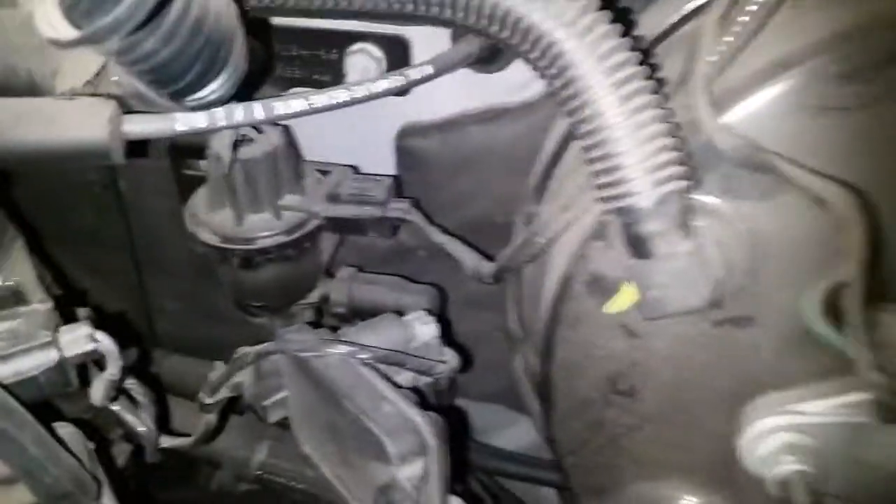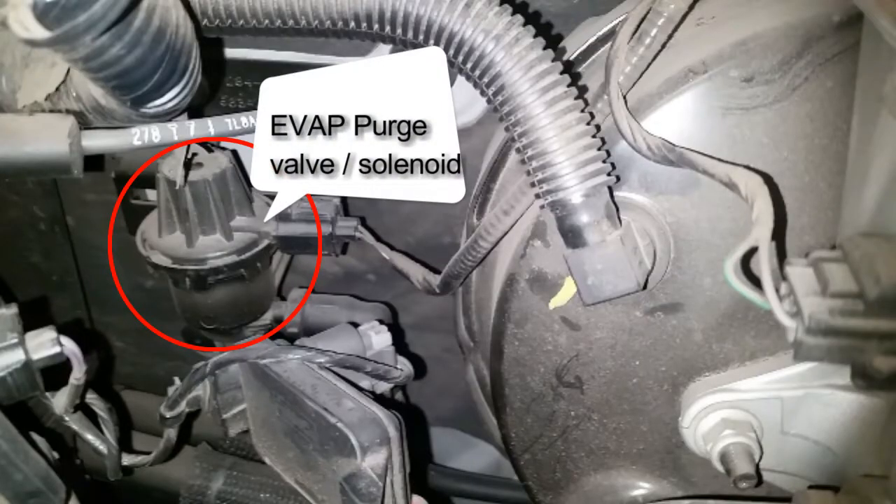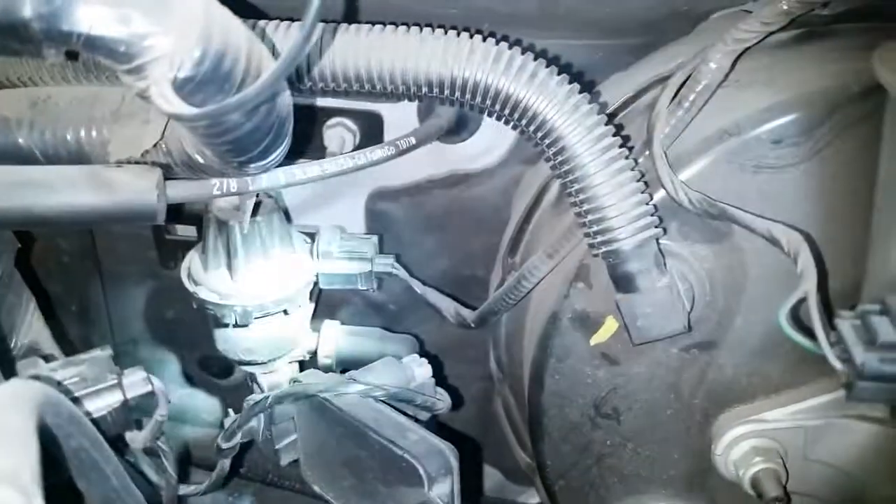The EVAP canister purge solenoid is right there on the firewall. You can see it right there.